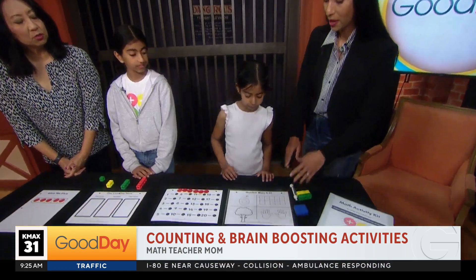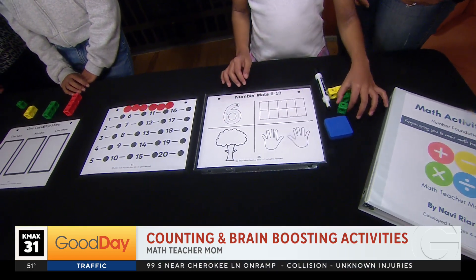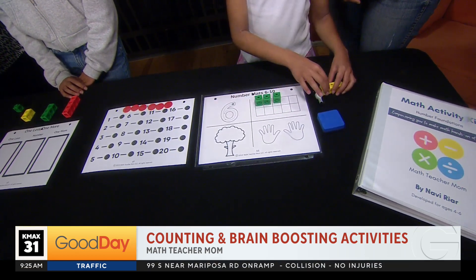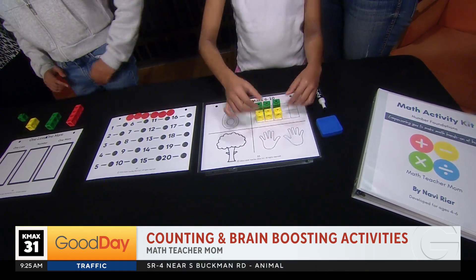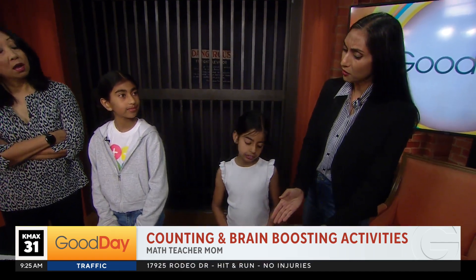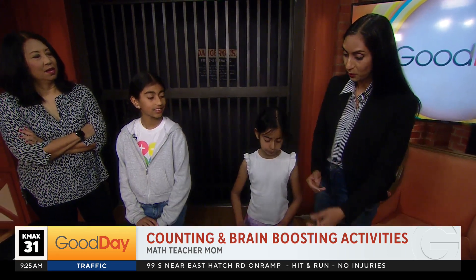So here we've got a number mat where your child can practice tracing a number, and then we can also practice the skill called number decomposition. Nudi's going to put her six blocks in the 10-frame — notice she's doing three green and then three yellow. So when a child thinks of the number six, sometimes they only have one representation of what that number is. You can easily introduce them to this idea of number decomposition: have you ever thought about six as three and three? So now you're getting them to think about the number in different ways.